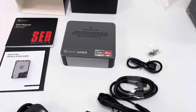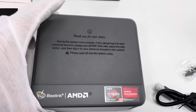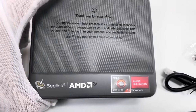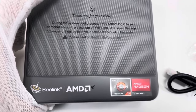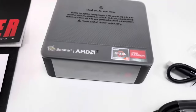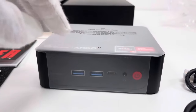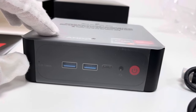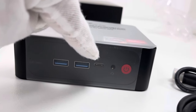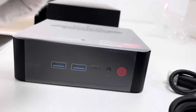Let's take a look at the mini PC device itself. This is the device with the Beelink logo and AMD logo, Ryzen 5000 series AMD graphics. On the front side, we have CLR CMOS, two USB ports, Type-C, the power button, and a headphone connection.